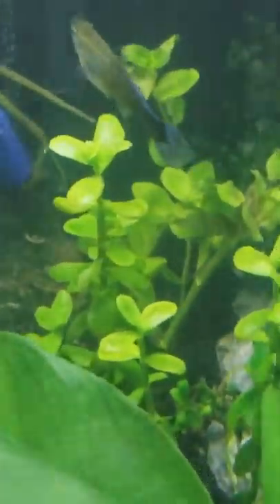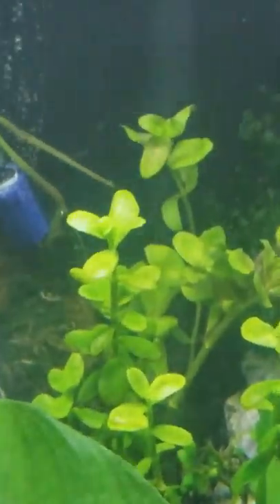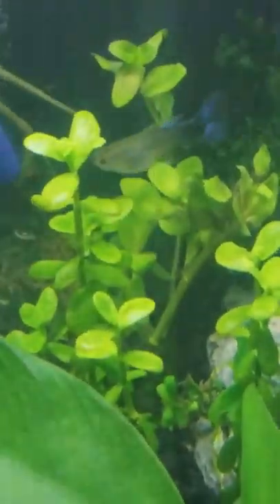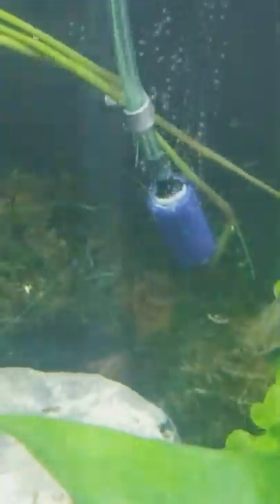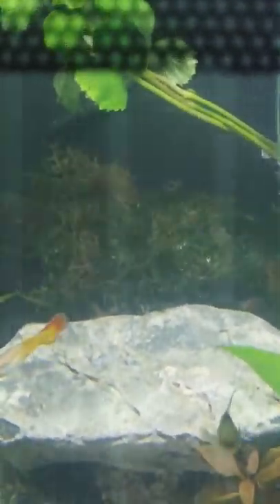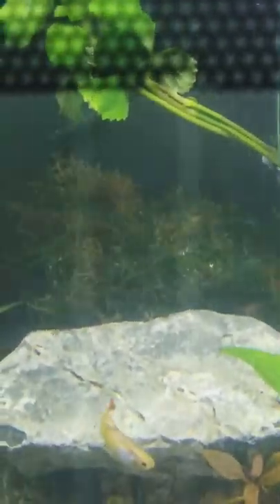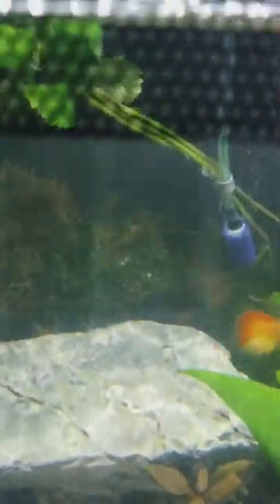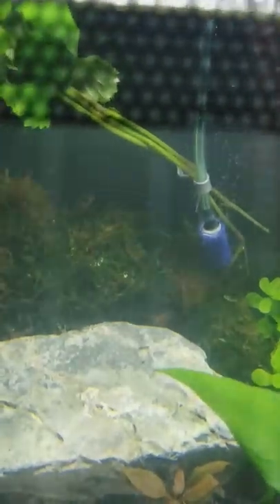These stem plants are bacopa in two different versions — the yellow version and the Carolina version. I also have a bubble stone in there. Next to that I'm using Christmas moss in a cave that I had from the 55-gallon — I wrapped it in Christmas moss and stuck it in the back of the tank for the shrimp. Underneath, wrapped in moss, is cholla wood, again for the shrimp.